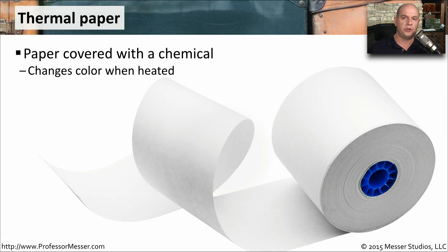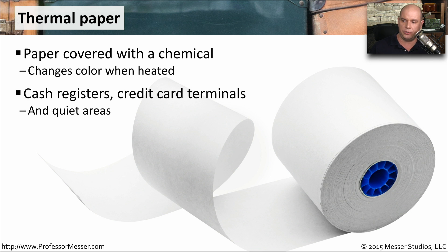Although you don't need any special ink or toner to print on a thermal printer, you do need a special kind of paper. This paper is coated with a chemical that's going to change color whenever it's heated, and that's how we're able to get the output onto these pieces of paper. You usually see these on cash registers, credit card terminals, or in places where you need a very quiet printer to operate.